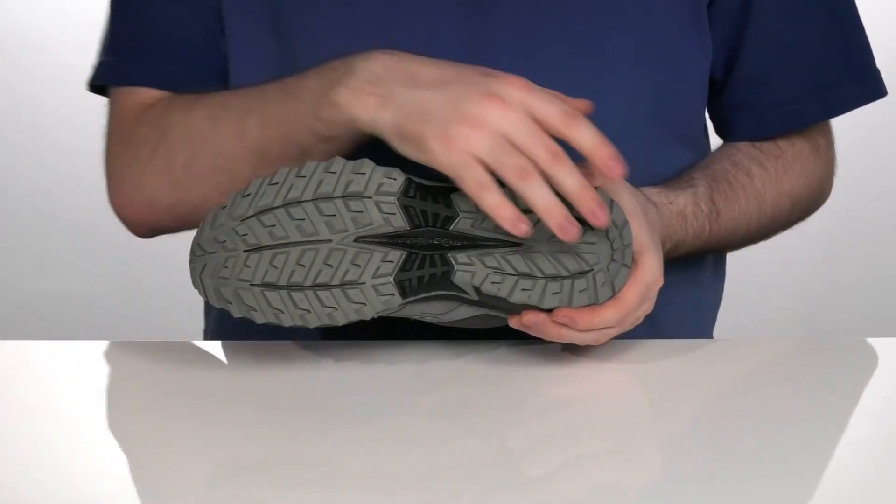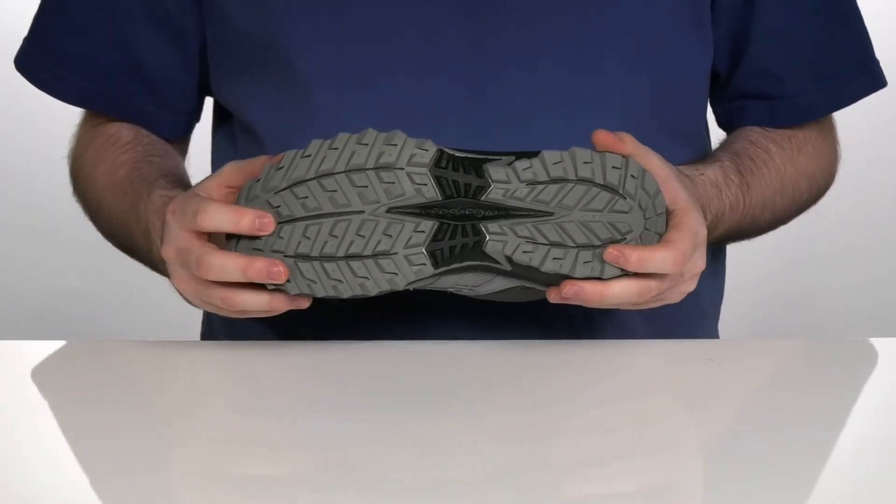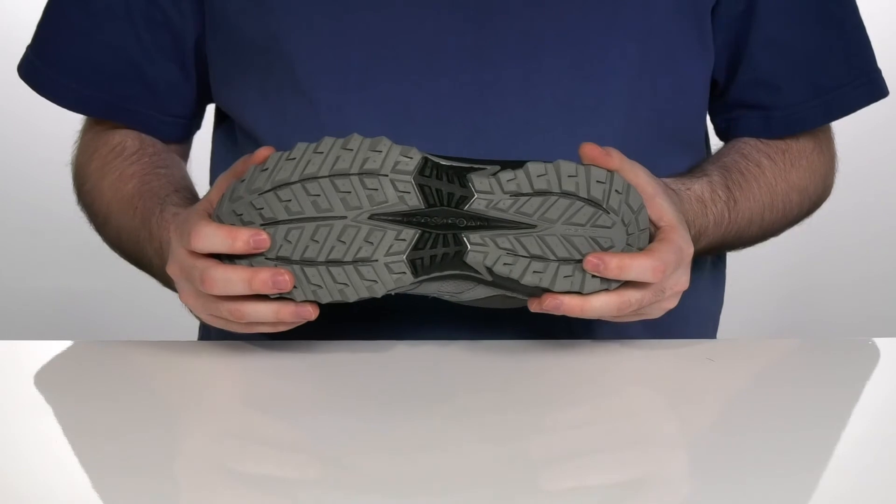It all sits on top of durable 6mm lugs on the rubber outsole that will aggressively dig into the ground to keep you moving.